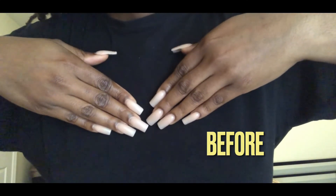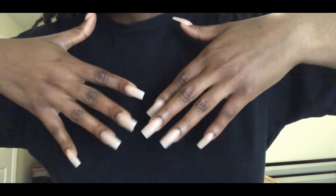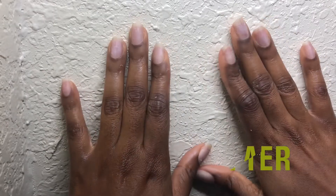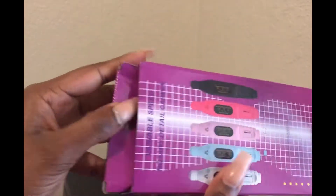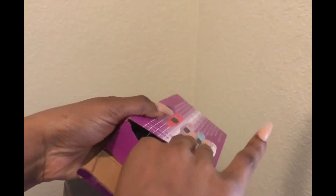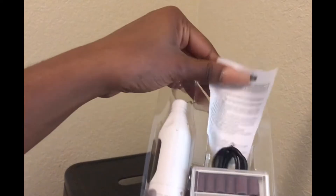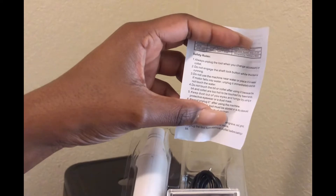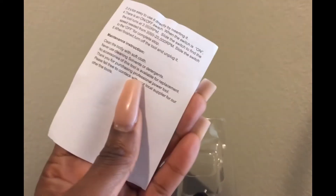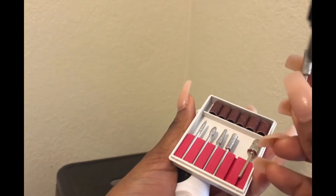Hello, welcome back to my channel. Today I'll be showing you how I'm taking off my gel acrylic nails. I've had them for a month now. Before I go, I'm just going to give a big shout out to my dear Russell for getting this variable speed rotary detail cover, because I'll be using it today to file down my nails. I haven't used this before, so here's a mini tutorial of how you can set this up.